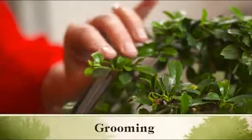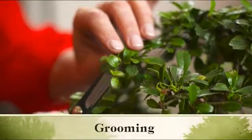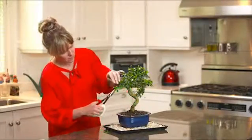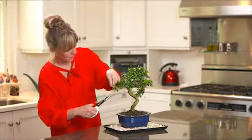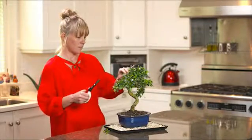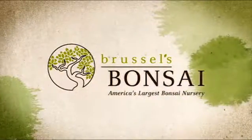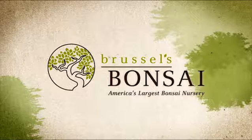Groom your bonsai by removing dead leaves and snipping off any unsightly branches. Should you decide you'd like to actively shape your bonsai as it grows, guidelines are provided in the care instructions sent with each tree. With minimal care, your beautiful new bonsai will provide joy for years to come.